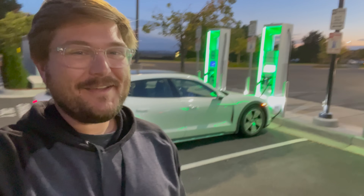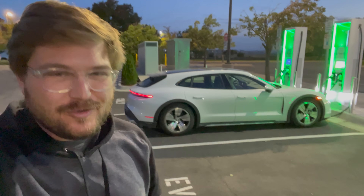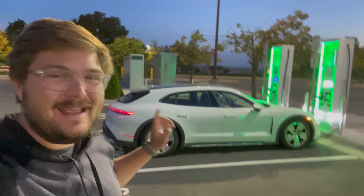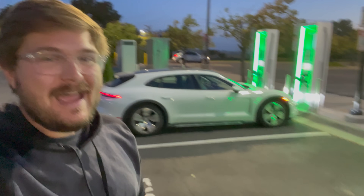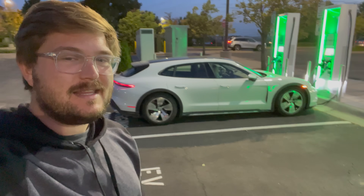Hello and welcome back to another Out of Spec Reviews video. Welcome here to Colorado and welcome to the Porsche Taycan Cross Turismo. This is the base Taycan Cross Turismo. Head over to Inside EVs US where we will be performing a range test on this vehicle.